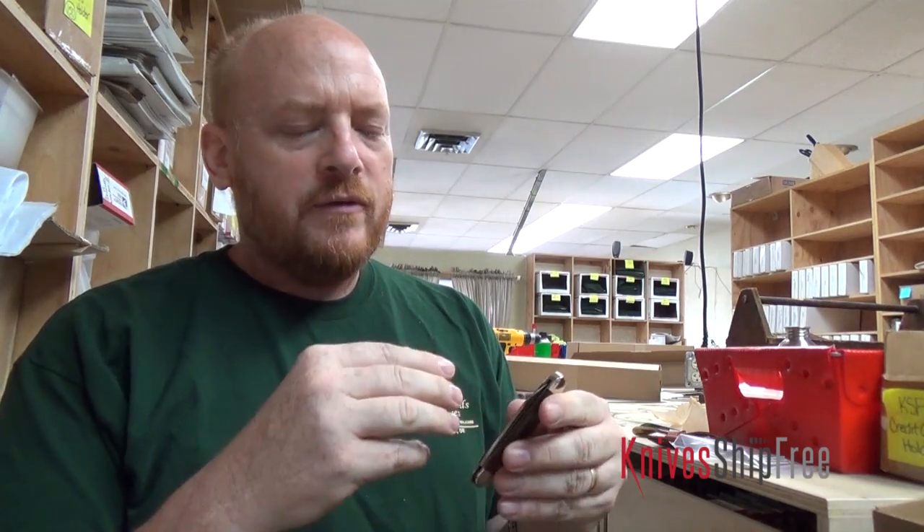Hi, I'm Derek with KnivesShipFree. I want to talk to you about Northwoods knives. These are traditional pocket knives, and it's our brand. I have loved traditional pocket knives since I was a boy. So whenever I had the opportunity to buy the Northwoods knives brand, I did. The reason is that I wanted to innovate in pocket knives like I'd seen other knife companies do in other kinds of knives.